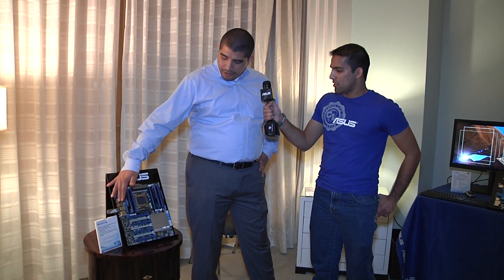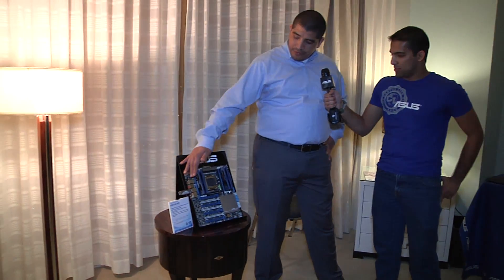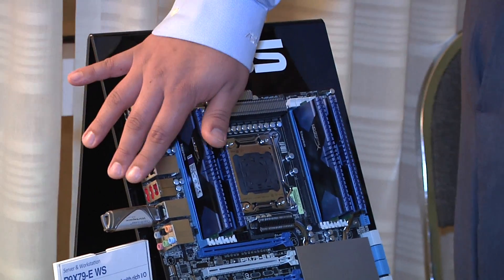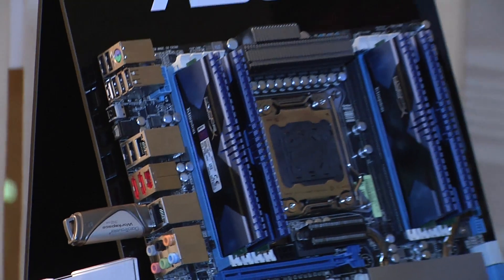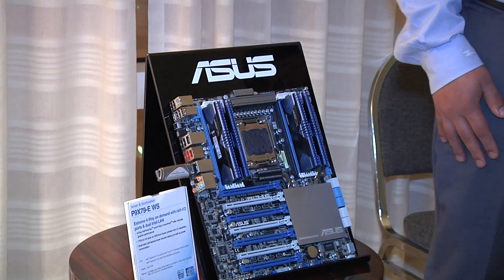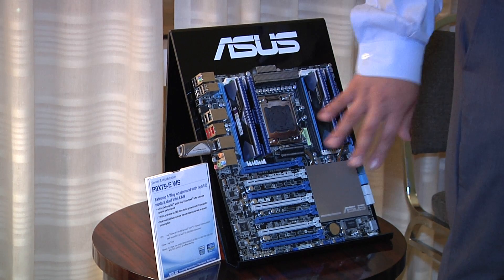Even considering USB 3 content creation, we've got an awesome HyperX USB 3 flash drive here that is actually part of Windows to Go validation, which this motherboard supports. That means you can actually have a full Windows operating system installed on here and portably connected to it, boot onto this, and work directly from that flash drive. So there's a huge amount of flexibility when you consider the memory and the PCI expansion.